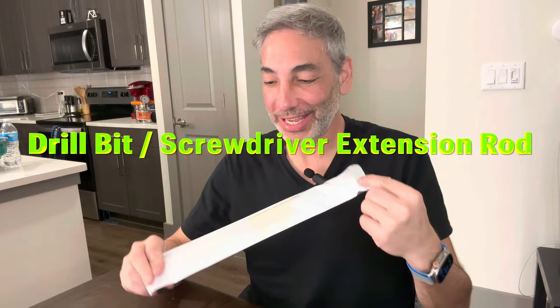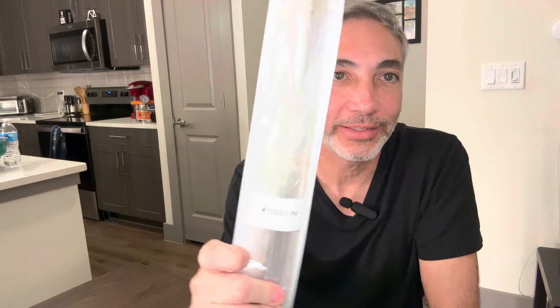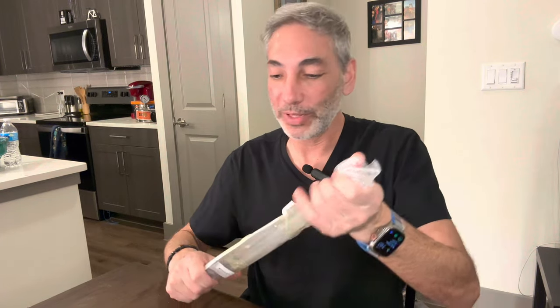Hey everyone, it's Neil, and welcome to my kitchen. Today I have the MY0537-96. If you have a screwdriver with little bits and you need a super long extender, that's why I got this one — sometimes I need to reach things up on the ceiling or far away. So let's open this up.